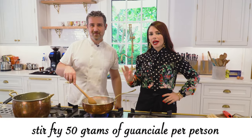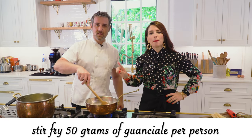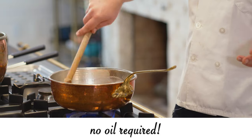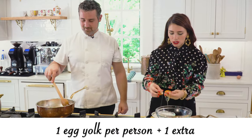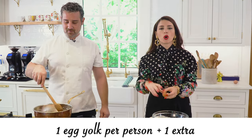We start by stir-frying 50 grams of guanciale per person. No oil required — the guanciale will release its own fat. I'm going to be adding one egg yolk per person and one extra for the pot.